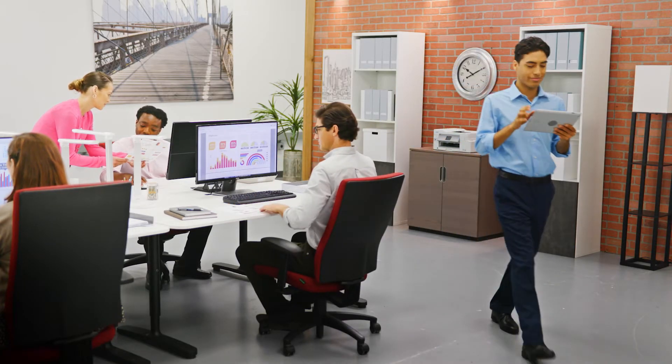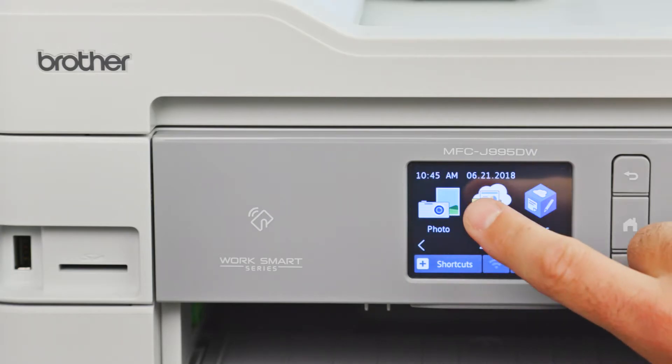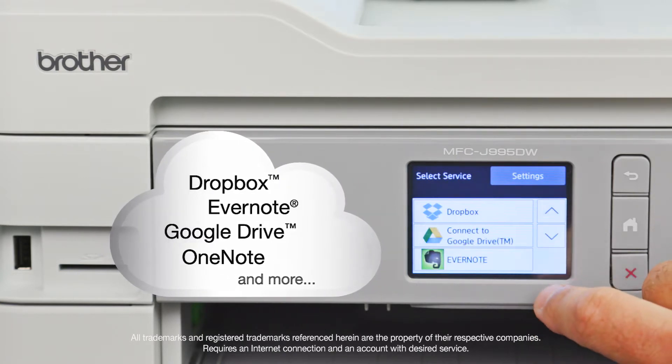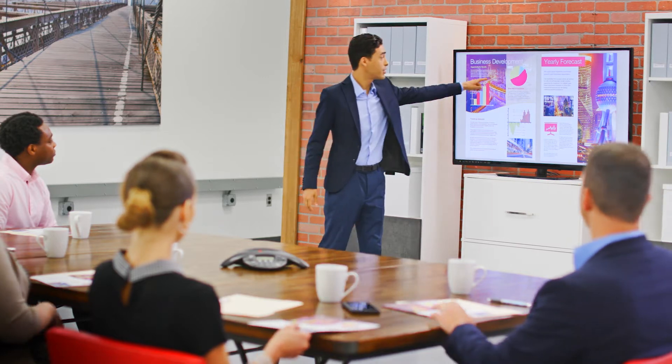INKvestment Tank printers let you perform multiple tasks from your desktop and mobile devices. Use the intuitive 2.7-inch color touchscreen to print from or scan to popular cloud apps to share, store, and retrieve documents.